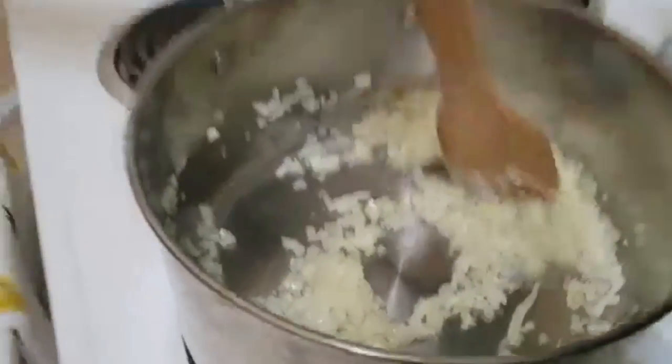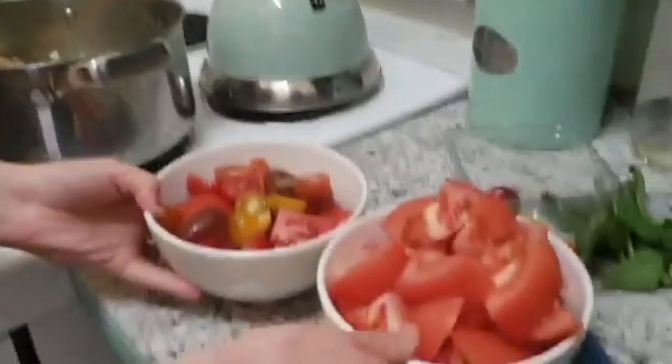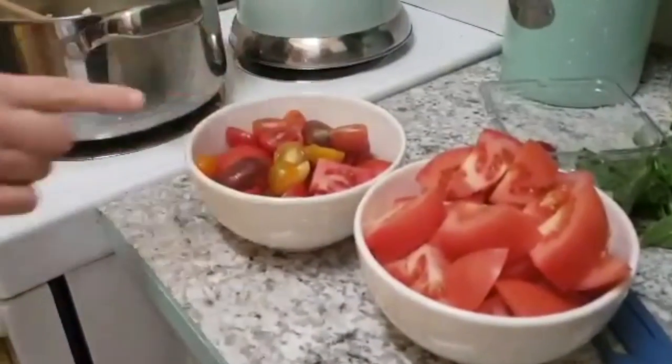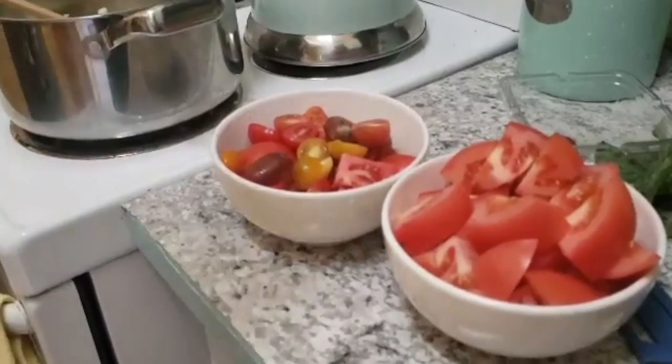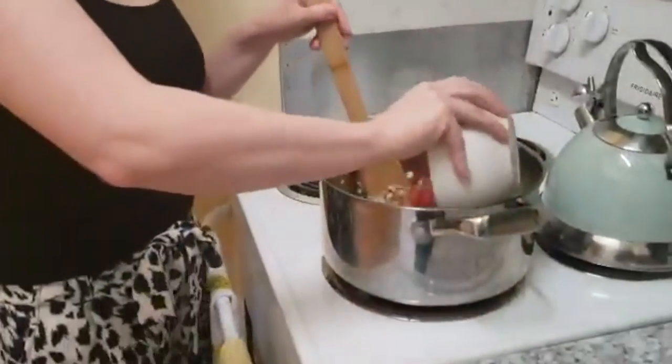We've been sautéing our garlic and onions, and Sarah has chopped us a lovely variety of tomatoes — assorted cherry tomatoes, roma tomatoes, and vine tomatoes. So we're going to put these in here and sauté them until the juices are released.